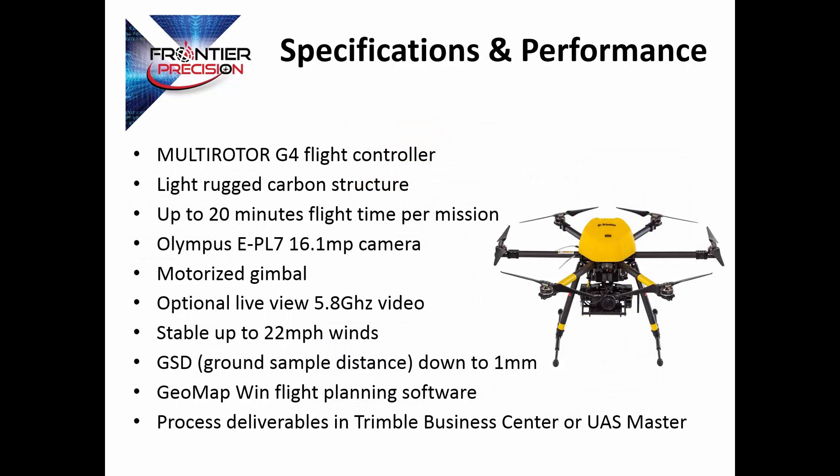The Trimble ZX5 uses a multi-rotor G4 flight controller. It has a light, rugged carbon structure and gives us up to 20 minutes of flight time per mission. The ZX5 uses an Olympus EPL7 16.1 megapixel camera, a brushless motorized gimbal, and we have the option of a live view 5.8 gigahertz video. The ZX5 can withstand up to 22 mile an hour winds and will give us a ground sample distance down to 1 millimeter. We use Geomap Win flight planning software and process the deliverables in Trimble Business Center or Trimble UAS Master.